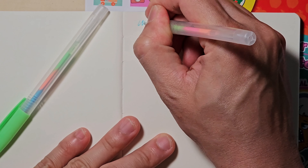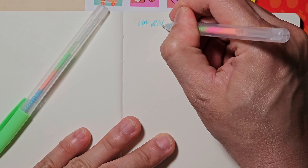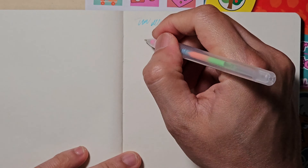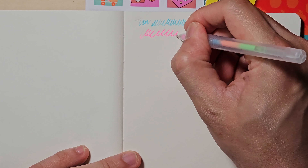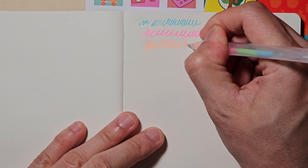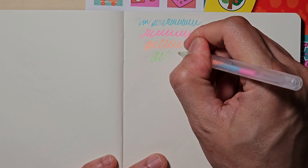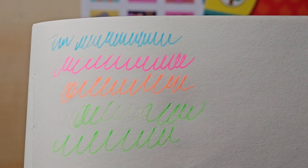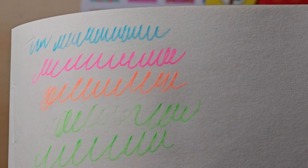I'm testing them on the notebook I bought at Dollar Tree — it's one of my favourites from Dollar Tree. These neon colour gel pens write better than I expected. Once they are activated, the ink flow is smooth. Looking through the screen the colours appear lighter, but they look much better in real life. 4 neon gel pens for $1.25.